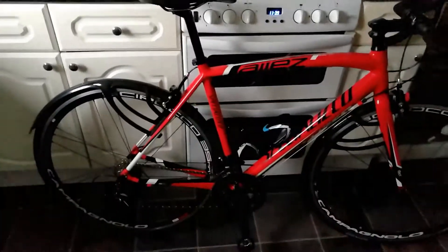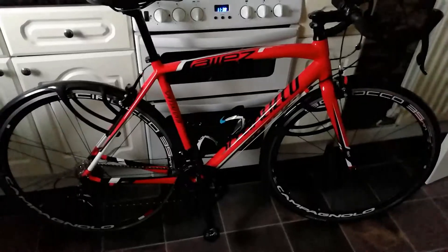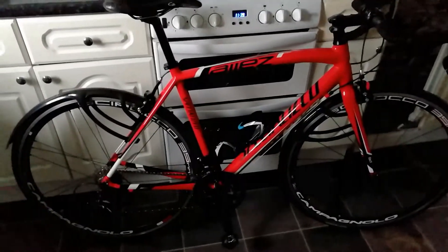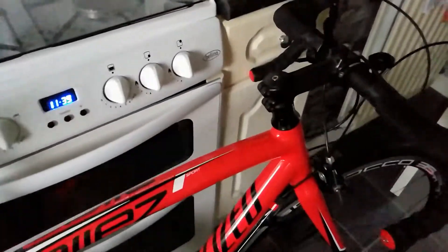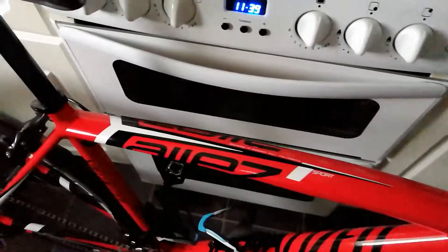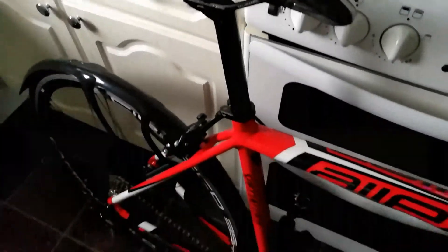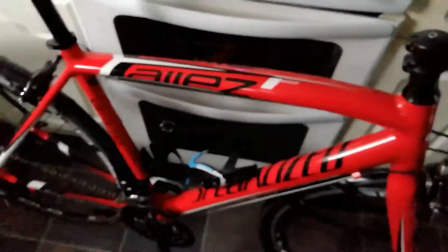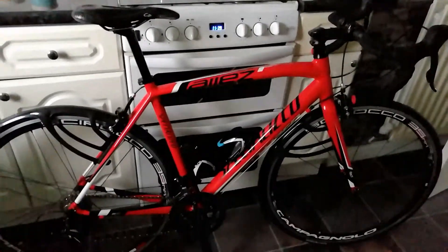So that's it — there's my Specialized Allez Sport. It's a good bike. Like I say, I got it for less than £400 off eBay; a guy had bought it and never ridden it, it was just sat in his garage. I've done over 2000 miles on it now and I'm very happy with it.